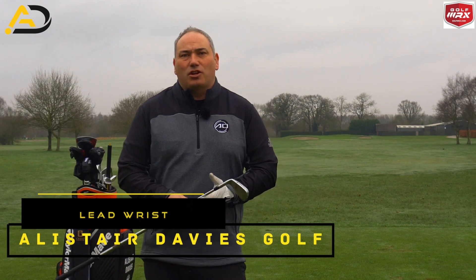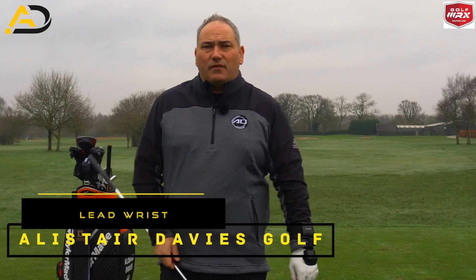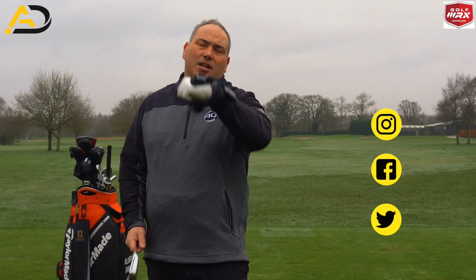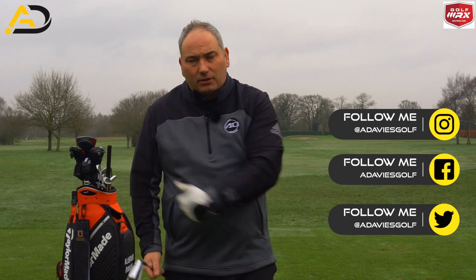Hi everyone, Alison Davis here. Welcome back to my YouTube channel. Thank you for tuning in today. Today's video is all about the lead wrist and its journey from setup to the top of the backswing and down into impact.